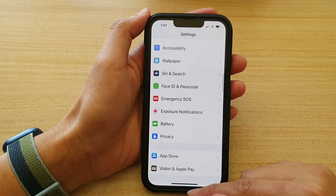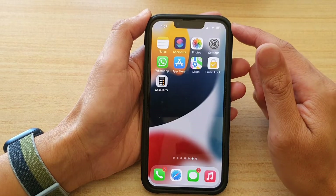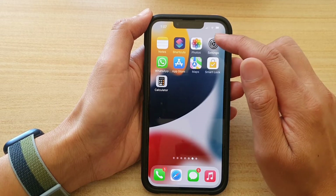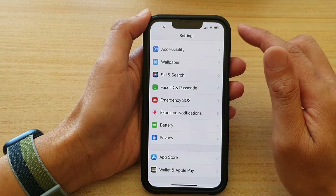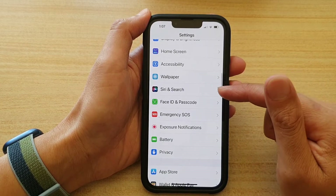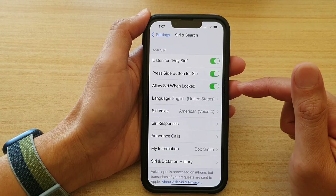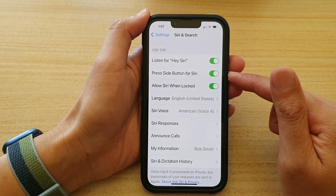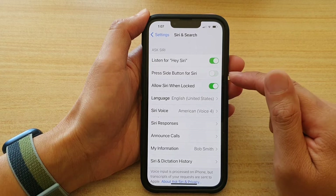First, let's go back to the home screen by swiping up at the bottom of the screen. On the home screen, tap on Settings. In Settings, go down and tap on Siri and Search. Next, tap on Press Side Button for Siri.